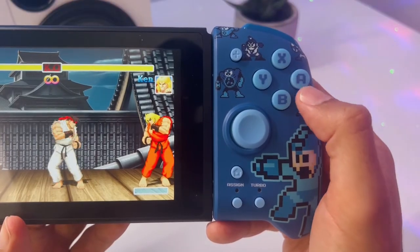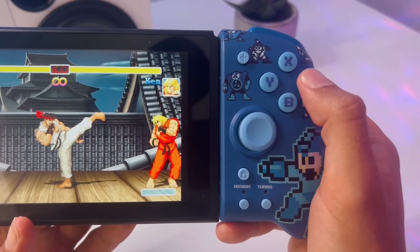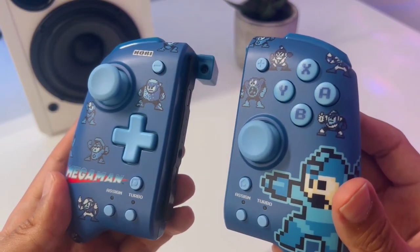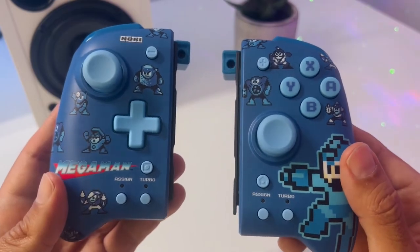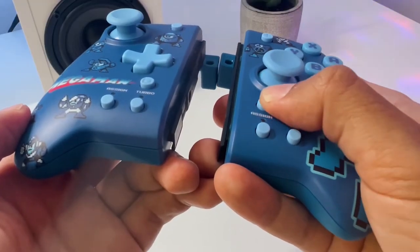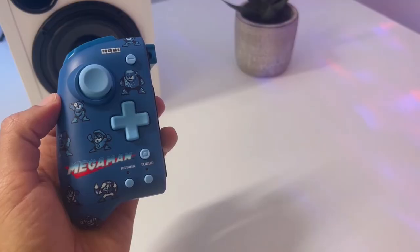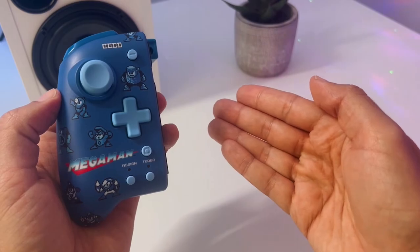The ABXY buttons have a nice press to them and also work exactly as you would expect. When I look at the other buttons on the front of the Hori Split Pad Pro — like the Plus, Minus, Home, Capture, and the two Turbo and Assign buttons — I would say they feel a lot more mushy. Some people like this, others absolutely don't. Personally, I didn't have any issue with this, but I thought it would be a good point to mention.